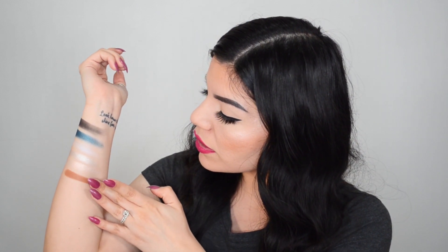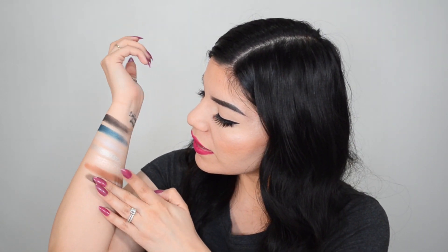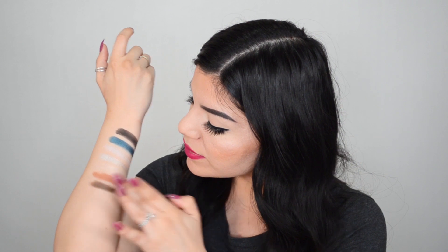Moving on to the next section, we're going to start with 'Nymeria' — this is your usual matte brown shade. Moving on to 'Winter is Here.' This one definitely reminds me of Jon Snow — and also Arya, I don't know why, but it's what comes to mind. This next shade — I feel like I'm pronouncing it wrong — but winter is here and everybody's going to die tomorrow and I am not ready!